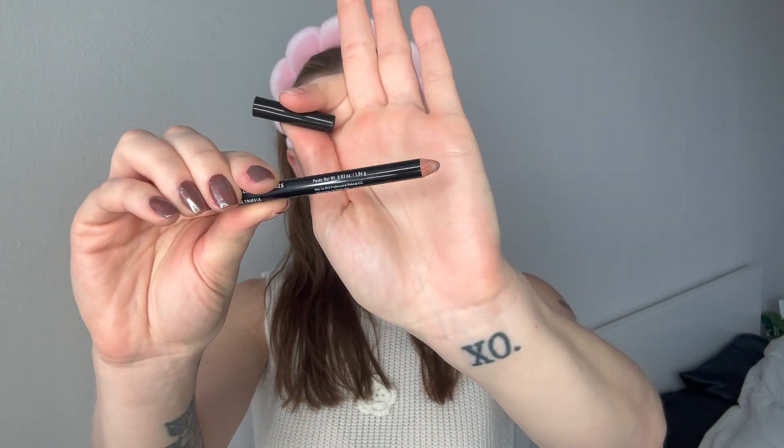Very simple, very easy. All that's left is our lips, so let's get into that. I'm going to go in with my NYX Lip Pencil in Nude Truffle and just line my lips so that I have a good guide for my lipstick.